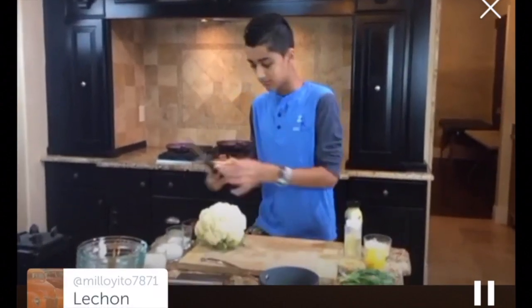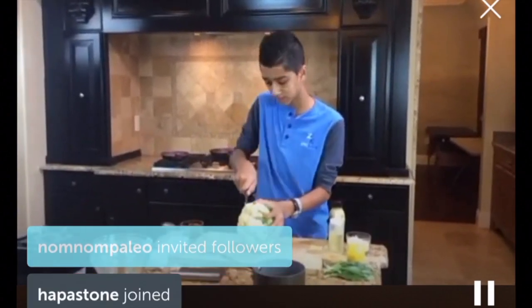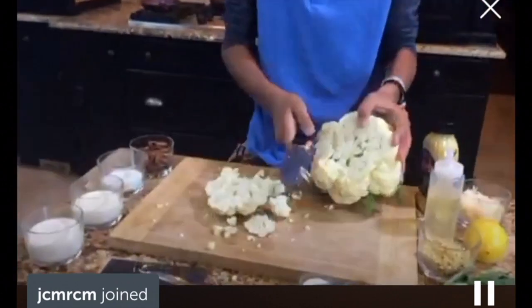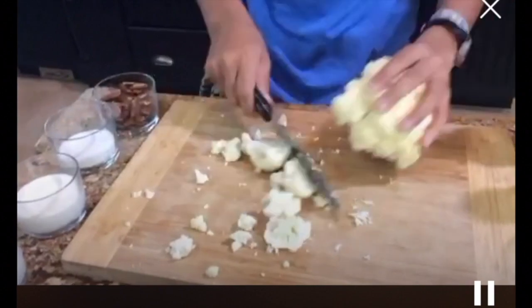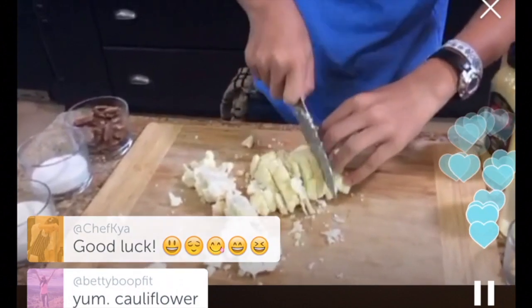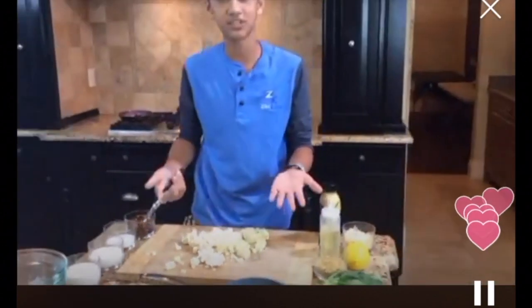So guys, it's finally time, let's get started. The first thing we're going to do is make a silky, delicious cauliflower puree. Here I have just a regular white cauliflower. You can also use a white and purple cauliflower to add a nice presentation. I'm just going to roughly chop this. If you have a little less time you can cut it finer, but if it doesn't really matter you can cut into larger pieces.